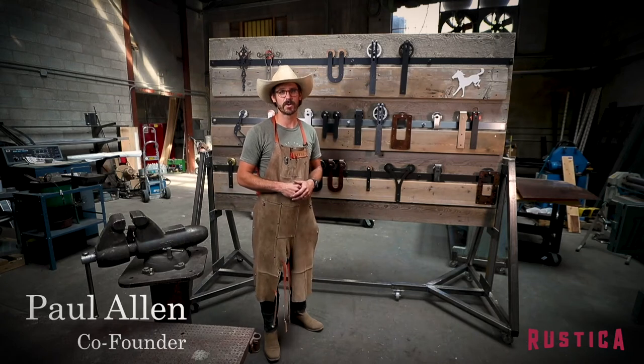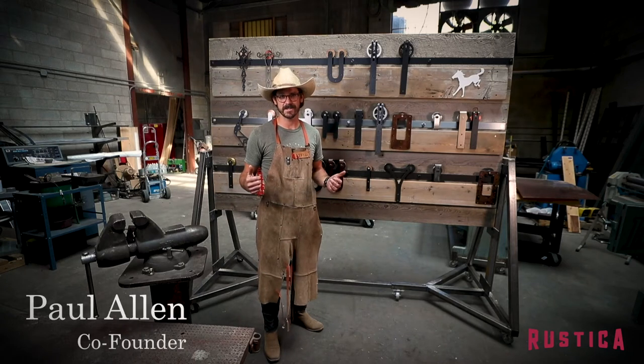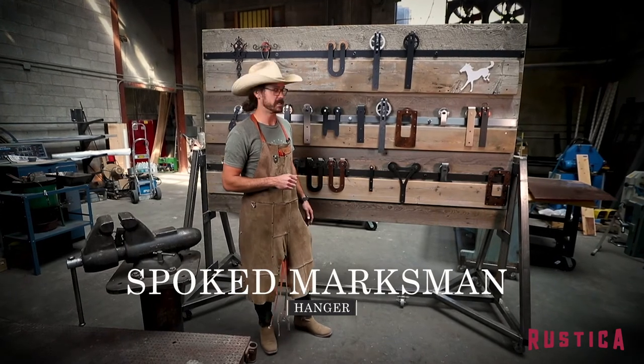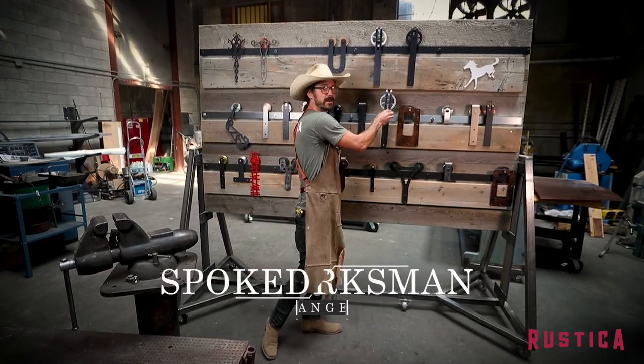Hey guys, I'm Paul with Rustica and we're back here in our workshop where the magic happens. I'm going to introduce you to all of our barn door hangers. I'm going to introduce you to the spoked marksman hanger — it's this one right here.